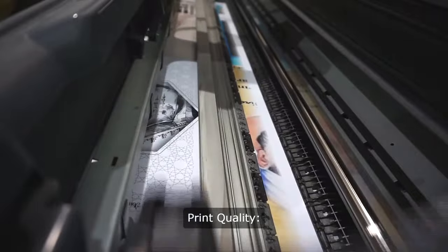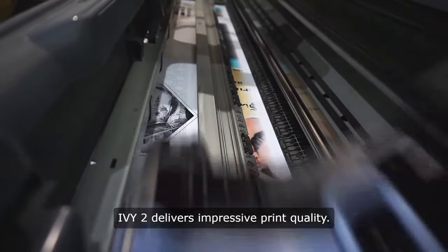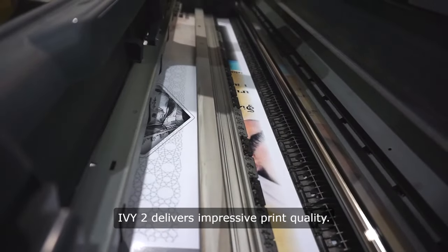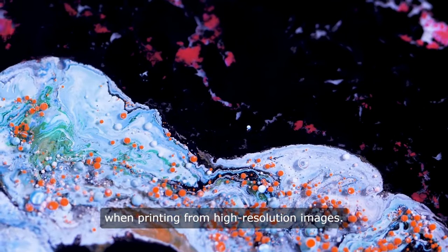Print Quality: Despite its compact size, the Canon EV2 delivers impressive print quality. Colors are vibrant and true to life, with good detail and sharpness, especially when printing from high-resolution images.